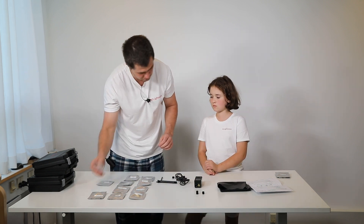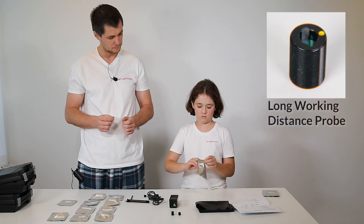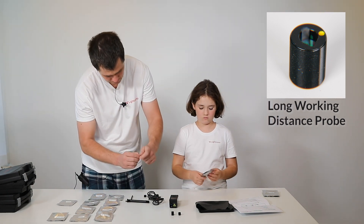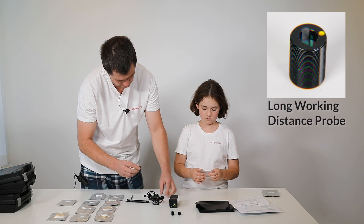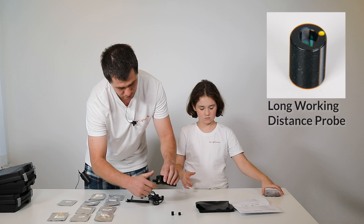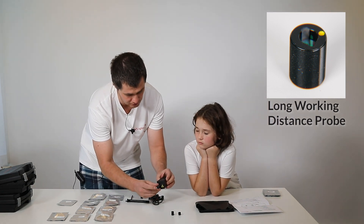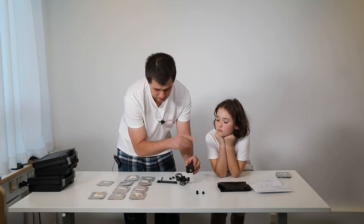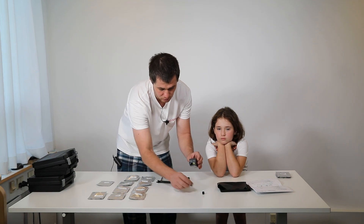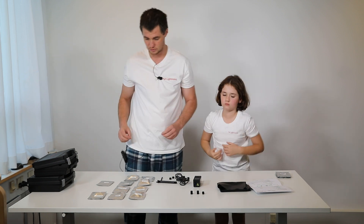Let me select for you the long working distance probe. It has caps and a yellow dot. The same way you just screw it and you're ready to go. Working distance here would be 25 millimeters — it's written on the box — and for the middle working distance it's 10 millimeters, also written on the box.